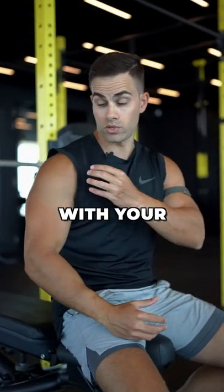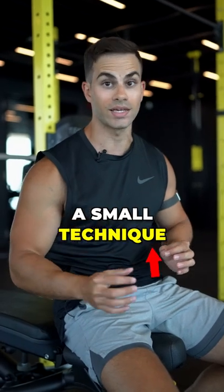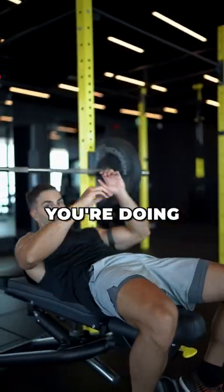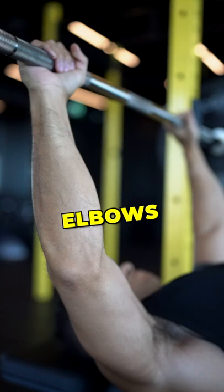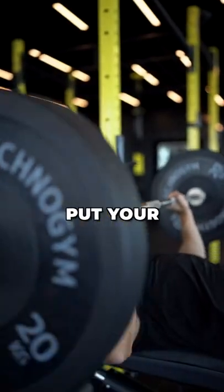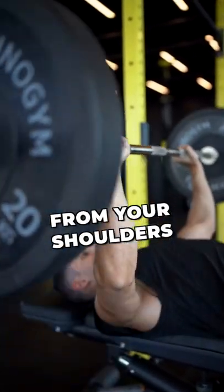If you are someone who has issues with your shoulders while doing bench press, here is a small technique that will remove all the pain. While you're doing bench press and you grab the bar, put your elbows from the inside. If you put your elbows from the inside, it will remove a lot of pain from your shoulders.